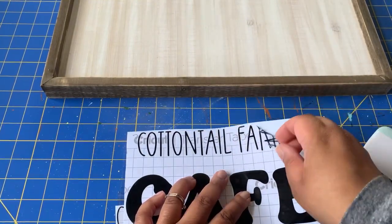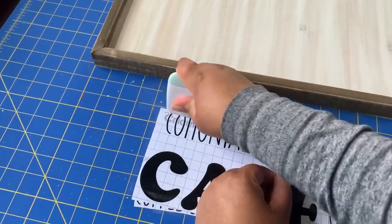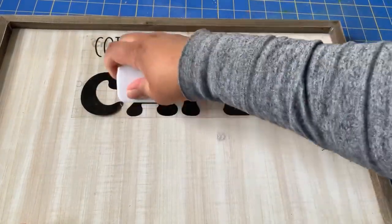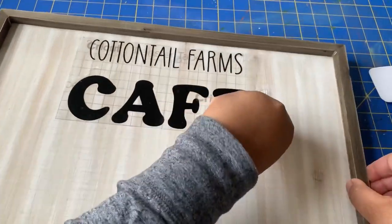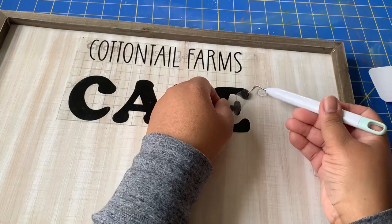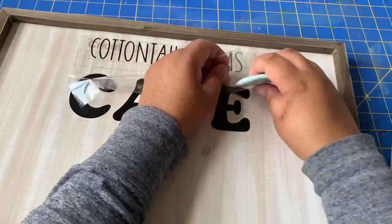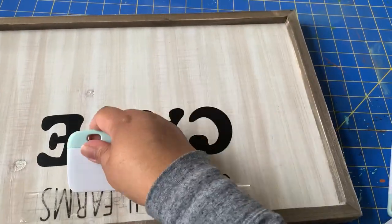I definitely still consider myself a beginner when it comes to the Cricut. Even though I've had it for about six months, the projects are really easy. This project was easy, but I did run into some complications getting the vinyl letters to stick to the sign. The sign has a whitewash on it and it was very powdery, so nothing wanted to really stick. I actually had to use my tool to try to keep it from coming up because whenever I pulled my transfer tape up, the letter stickers wanted to come up too.